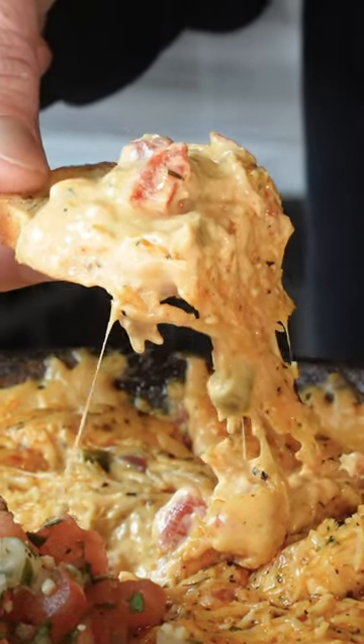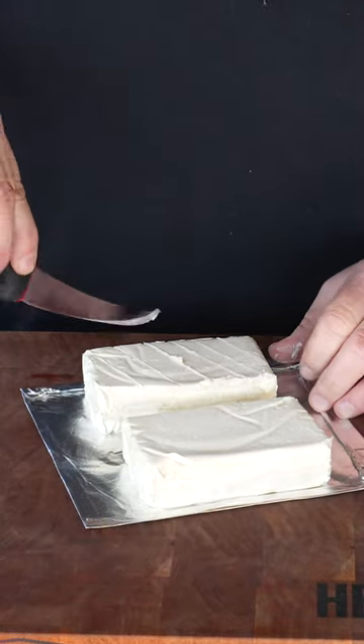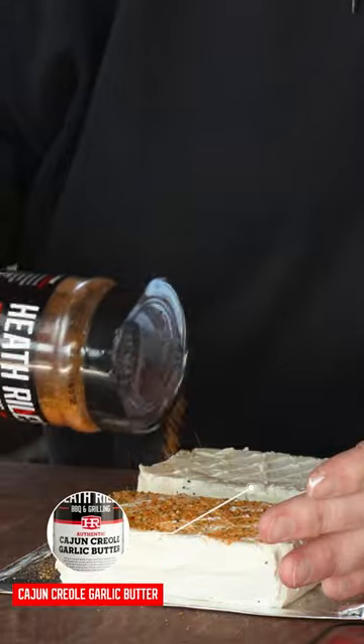Who's ready for some cheesy crawfish dip? I've got two blocks of regular cream cheese here, and I'm going to go ahead and cut some score marks in it where it can open up as it's cooking, and get that layered on there with that good Cajun Creole garlic butter.